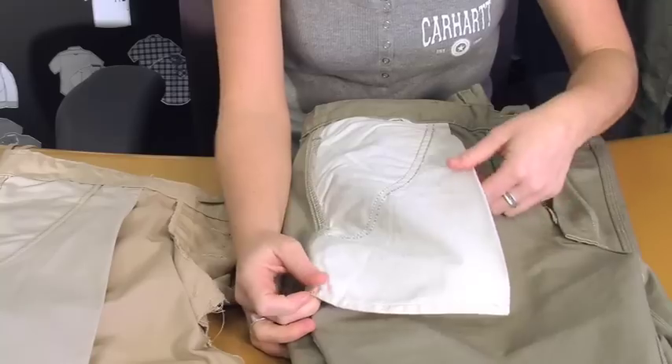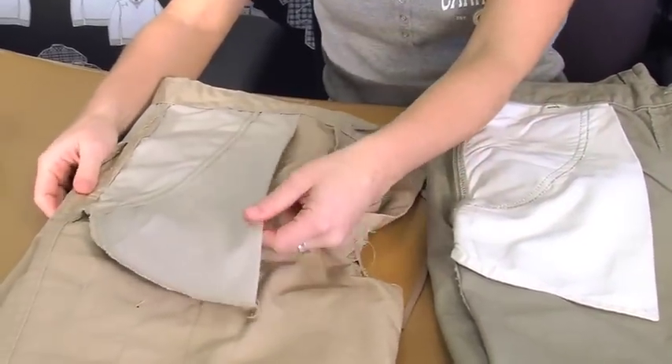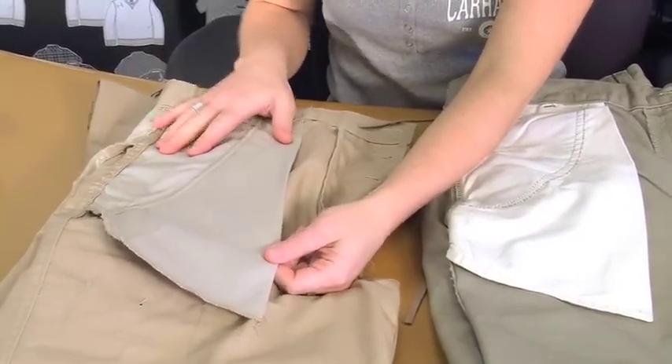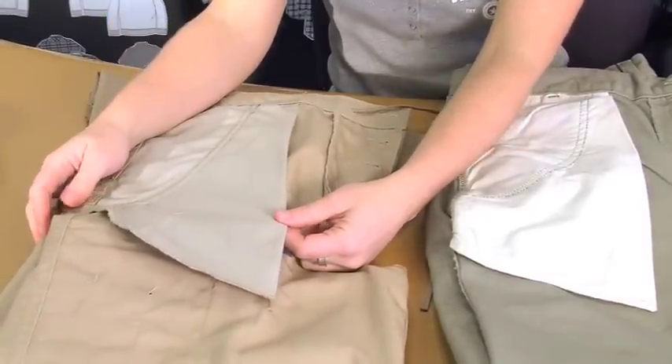Most competitors, as you see here, are only sewing on the pocket and then serging it, which could cause ripping and tearing, resulting in a non-functional pocket.